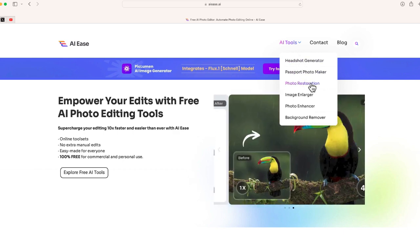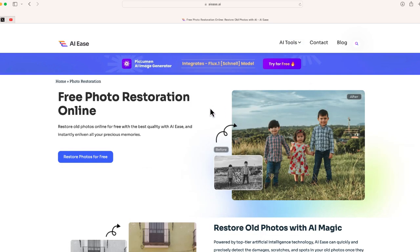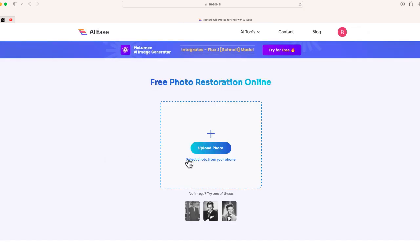You're going to want to choose the option that says Photo Restoration. To get started, click the button that says Restore Photos for Free. From here it's pretty much self-explanatory.